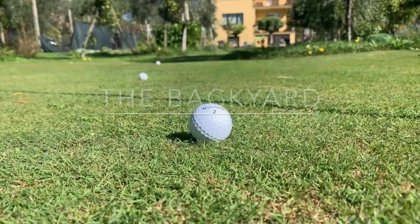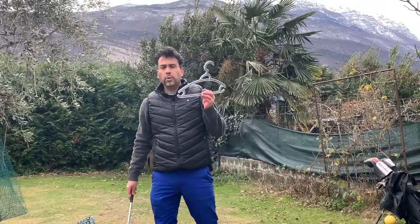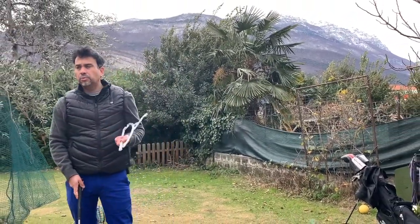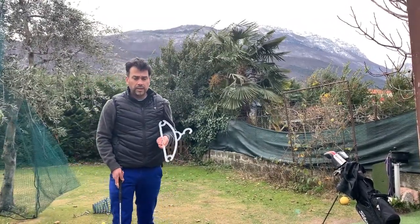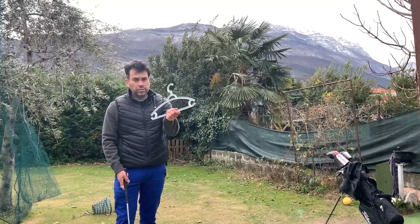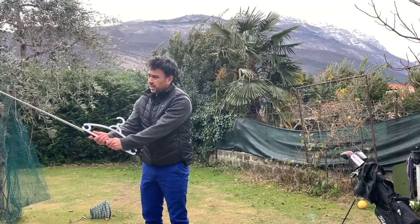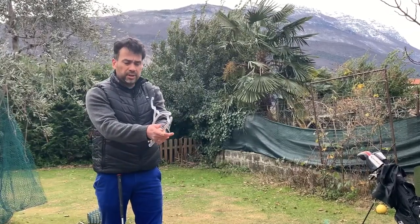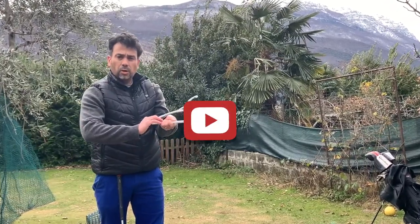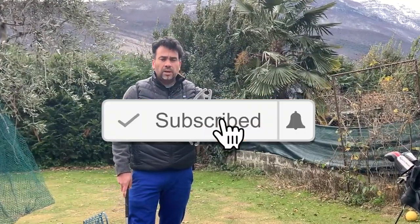All you need is a coat hanger. This is a really great training aid — I've used it a lot and I keep coming back to it. You can actually just use it without making any changes by putting it into the club like this, and it works pretty good. The only problem is that when you put your grip on it, you kind of have to hold onto the coat hanger, which can bother you a little bit.